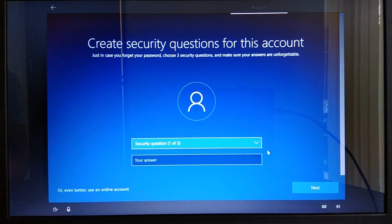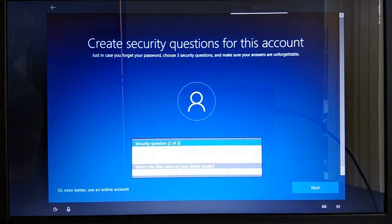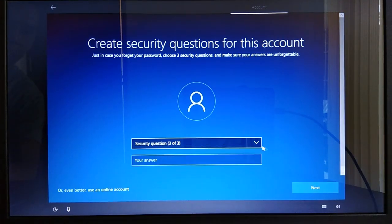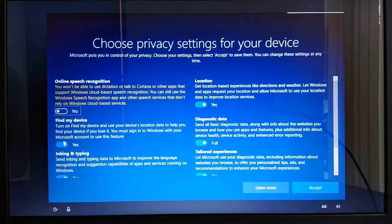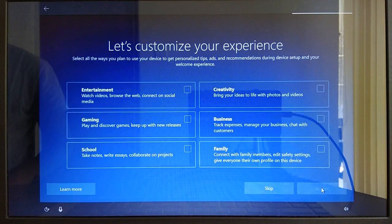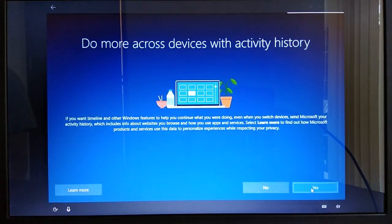On the security questions dialog, select a security question and type your answer, then click Next. Repeat this step three times. On the privacy settings page, I will turn off all the settings, then click Accept. On the customize your experience page, you can select desired options — I will click Skip. On the activity history prompt, I will click No, though you can choose Yes if you prefer.